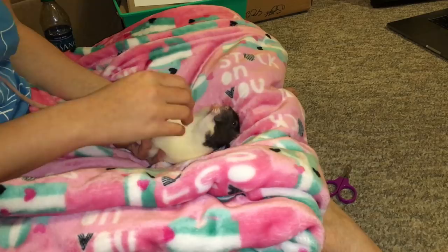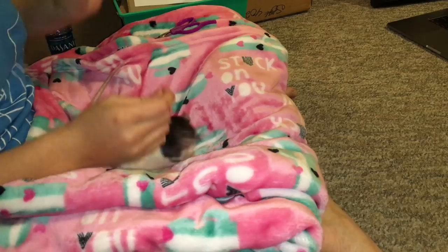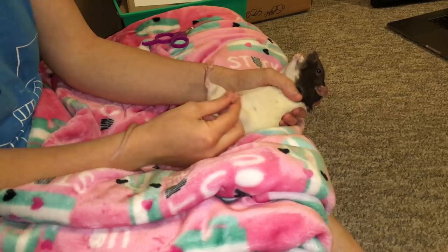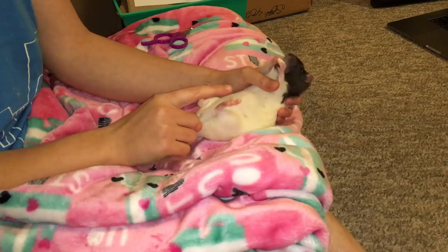Before you clip any nails, you want to decondition your rat to having their feet handled. Take your rat, give her a treat, put her on her back, and you can see she's fine with me touching her feet. I'm holding her up and moving her feet around while she eats. I'm also handling her individual toes. If your rat is not okay with this, work up to it — maybe just having your hand near their foot while they're eating, taking your hand away when they stop.